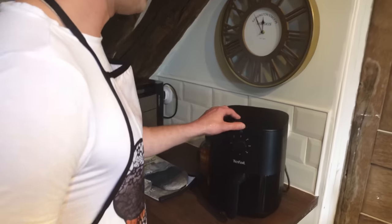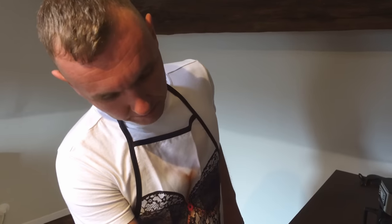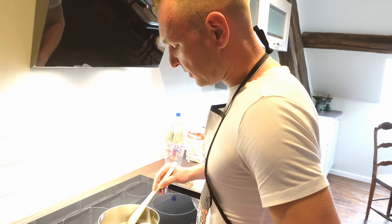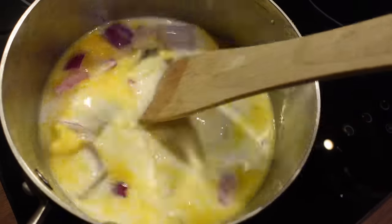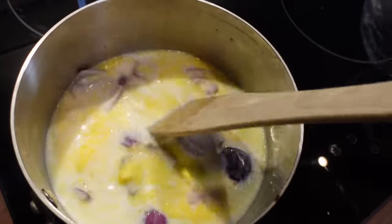Depending on the size of air fryer you've got you can add one or two — we put one in at a time with this one. Set your air fryer to about 180 degrees and I like to leave it on for about 15 minutes. We're going to be cooking it again anyway, but I like to cook it all the way through first time to make sure it's properly done. Giving our béchamel sauce a little stir — the butter's starting to melt. I like to do it on a nice low heat just to bring all the flavours out nicely for a nice smooth taste.